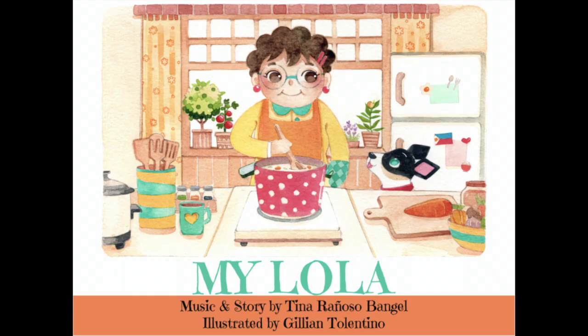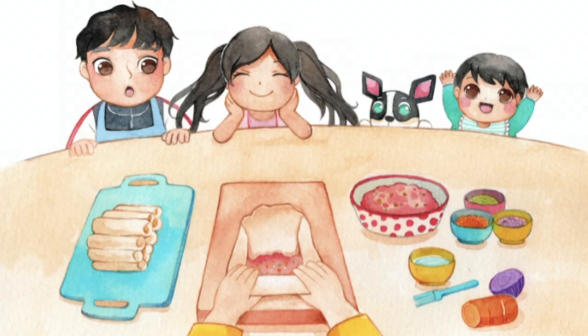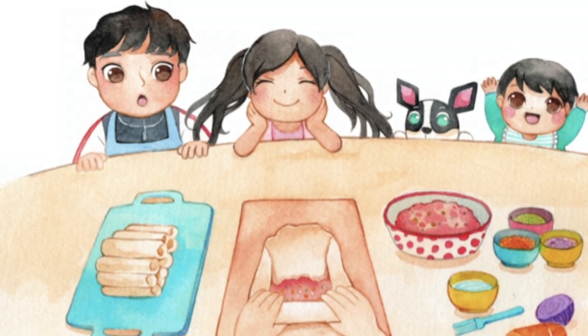I'm a vocal coach based in Sydney, and I have just recently launched a book called My Lola. It's a children's book all about bringing the family together with Lola's cooking. Lola is grandmother in the Filipino language. I'm excited to do this lumpia demo because this demonstration was inspired by an illustration in the book — all the kids coming together, creating lumpia with Lola for a party. That's so awesome.